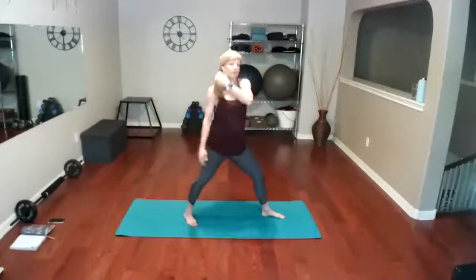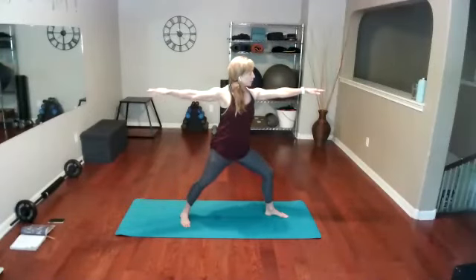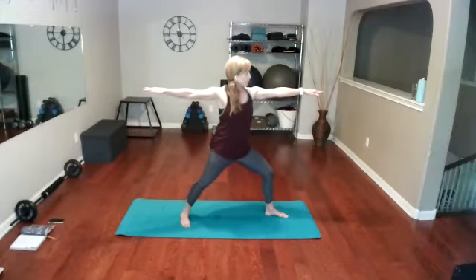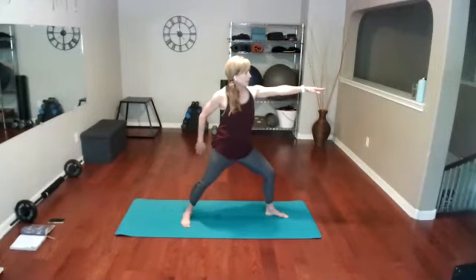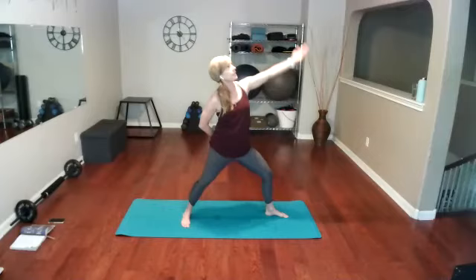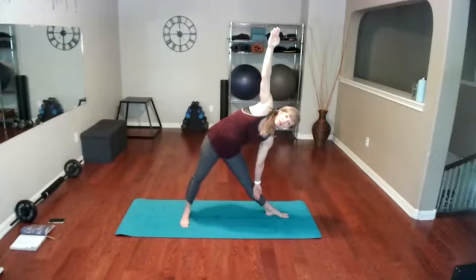We were in warrior two. Pull those abs in, shoulders drop. Now we're going to do that reverse warrior — drop that back hand behind. Hold right there. Now take that front hand and go into our triangle pose, slide down the body, holding steady right there.